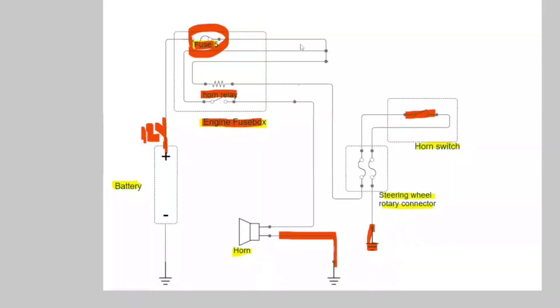You see, this is easy guys. To diagnose your problem easily, please start with the parts that you can easily access.